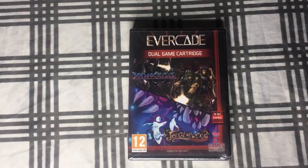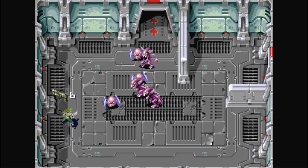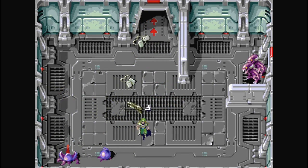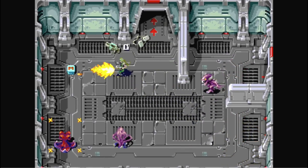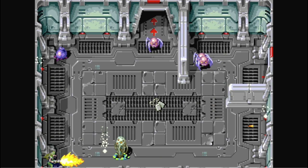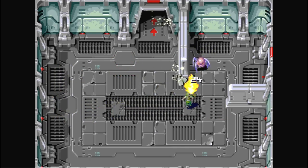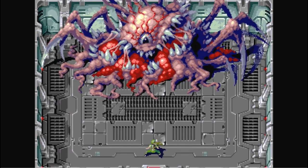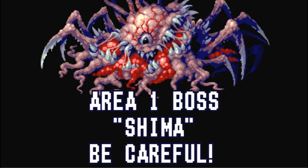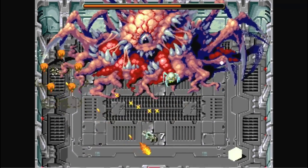The Dual Game Cartridge is a must-have for the system because it has Xeno Crisis on it. I've talked about Xeno Crisis for the last year about how awesome this game is — it's really good, it's a lot of fun, and it's a throwback to old school gameplay. I can't say enough good things about it. The Evercade version is just like the Genesis version since you don't have a dual analog stick — you have to use the buttons to aim. But you have to pick this one up, definitely.